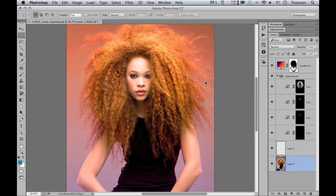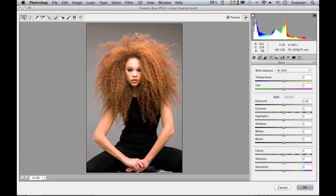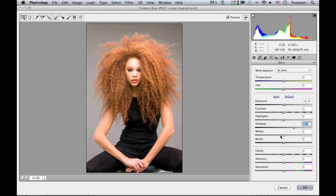This has now converted the background layer into a smart object layer. If I go to the filter menu and choose Camera Raw Filter, this opens up the Camera Raw dialog as a filter within Photoshop. Because I've selected the background layer only, it hasn't included all the other retouching layers, so I could apply adjustments to this individual layer — maybe increase the exposure slightly, raise up the shadows, and adjust the clarity — affecting just that one element in the picture. That's still something people will find really useful.